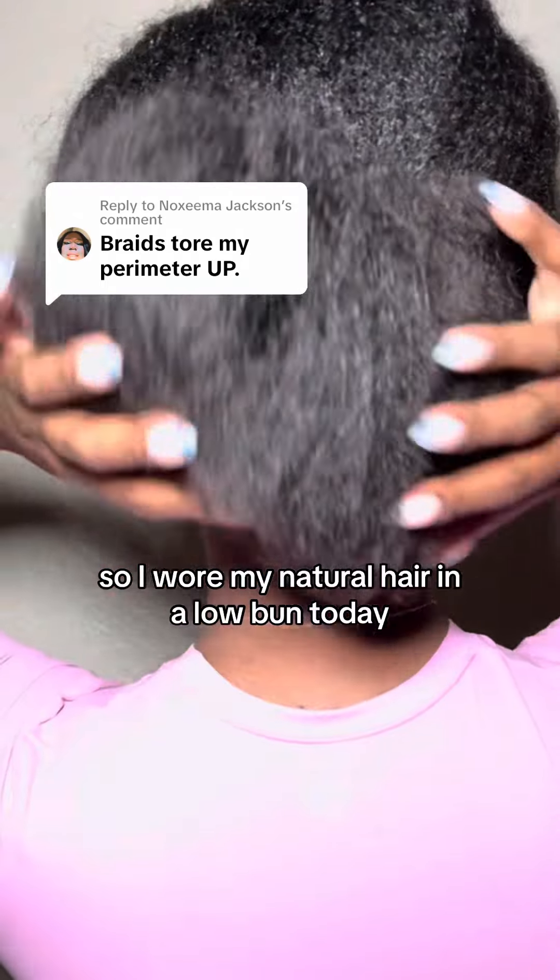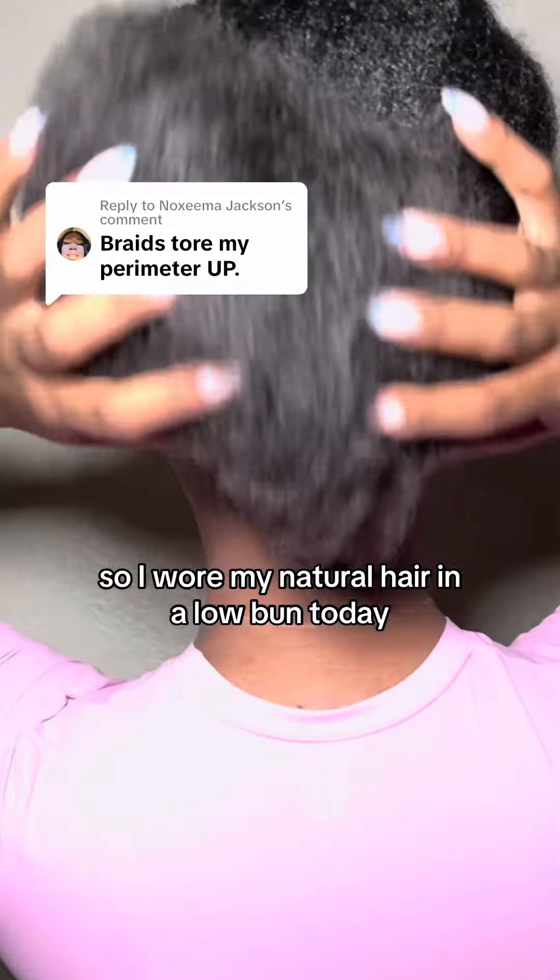I wear my natural hair in a low bun today, and when I wear my natural hair down I like to keep my nape area braided for extra protection. Because like I mentioned, my nape area is very fragile, so keeping her braided or tucked away prevents unnecessary breakage.